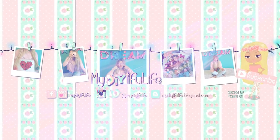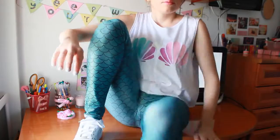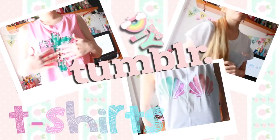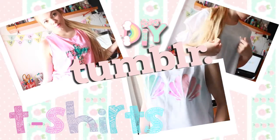I bet you wanna know how being a mermaid is like, so I'll show you — it's gonna be our secret. You probably want to be a mermaid by now, so without further ado, let's get into the video.